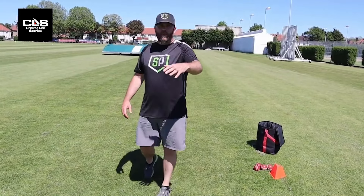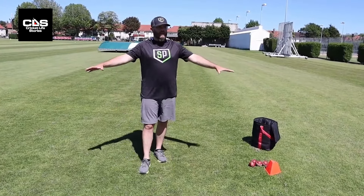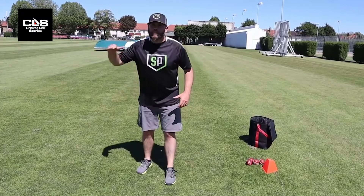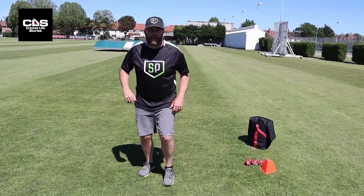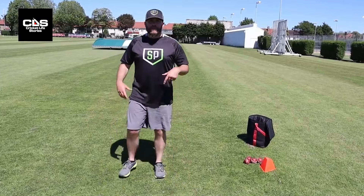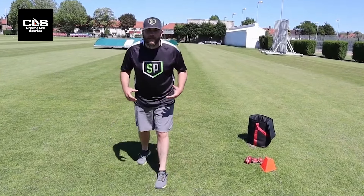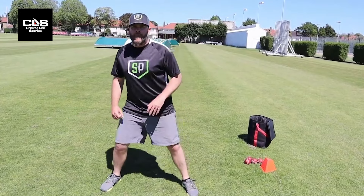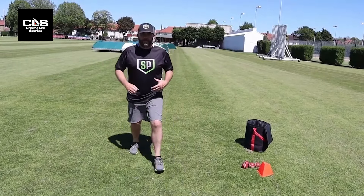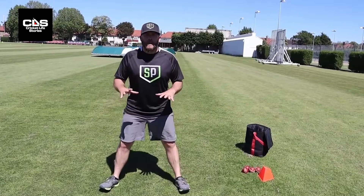Rather than walking back and forth every time the bowler delivers, just have a little bit of downtime and be ready. As the bowler approaches, get ready, and right as that ball enters the batting area, boom — now I'm in an athletic position. That's much easier for me to react left, right, forwards, backwards, jump in the air, whatever I need to, than if I'm walking in and hoping I'll get there. Getting this little split step is a much better strategy for us to be in an athletic fielding position.